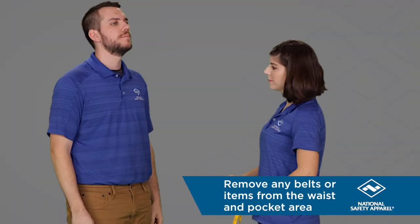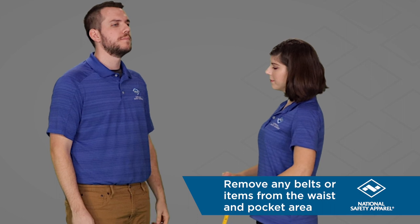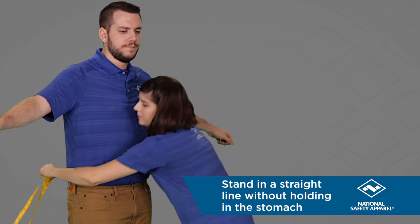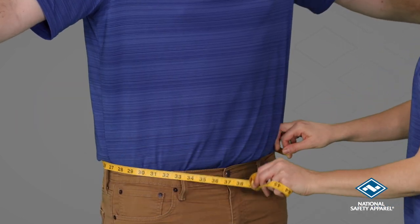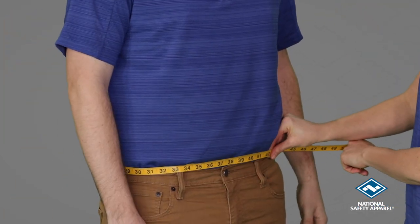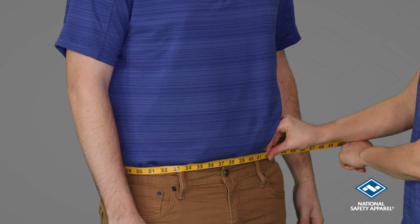Before measuring the waist, remove any belt or items from the waist and pocket area. Have the individual stand straight without holding in their stomach. Measure around the waist just below the navel and make sure that the tape measure is straight and level around the body.